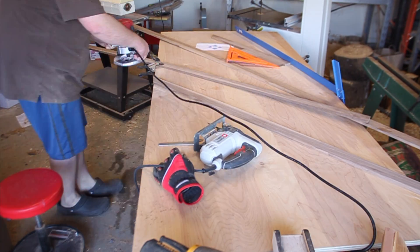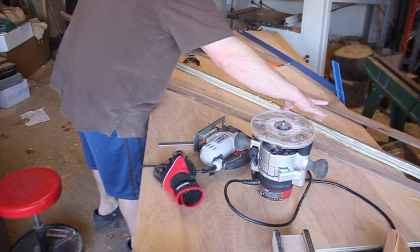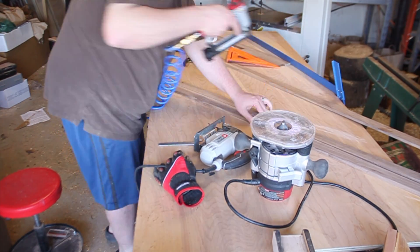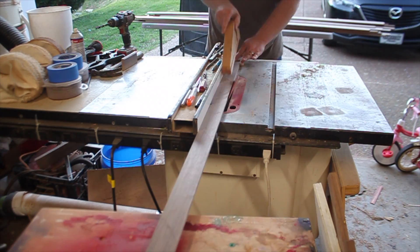I decided I wanted to add a chamfer to the sides and ends of each slat. I started by using a router, but this is not the best way — a router table would have been much easier. But I don't have a router table; I do have a table saw, and this worked just fine.